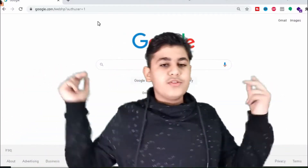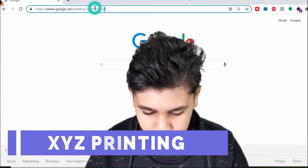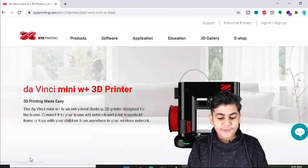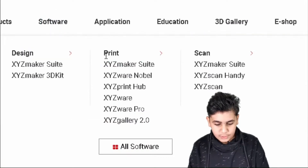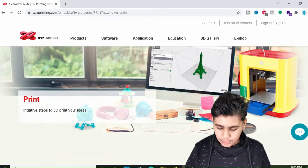We need to open Google and go to XYZ printing. Let's open that up — here it is. After we open this, we need to go to Software, then Print, then XYZ Maker Suite.